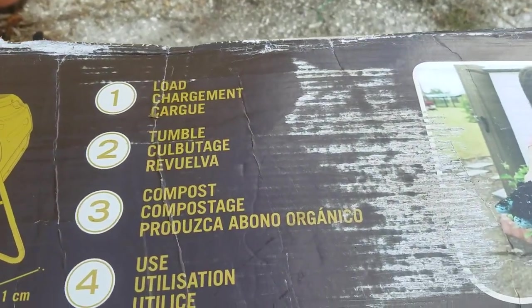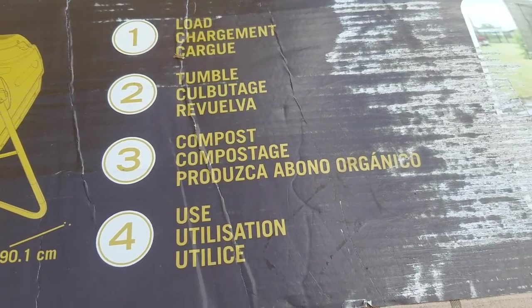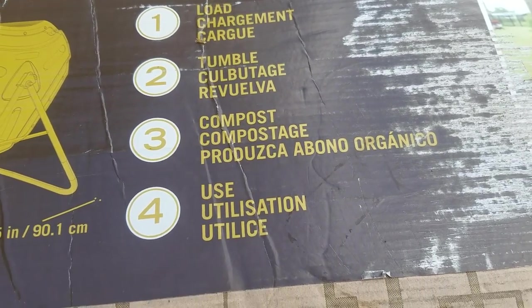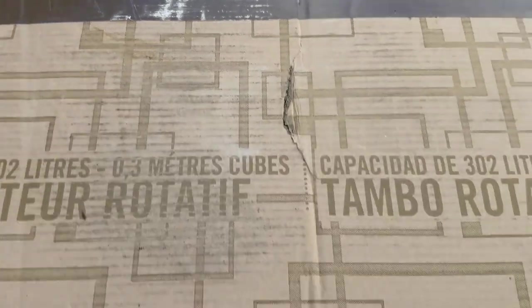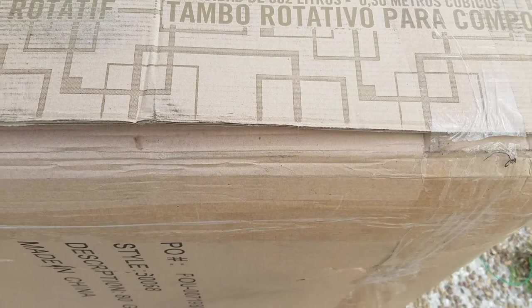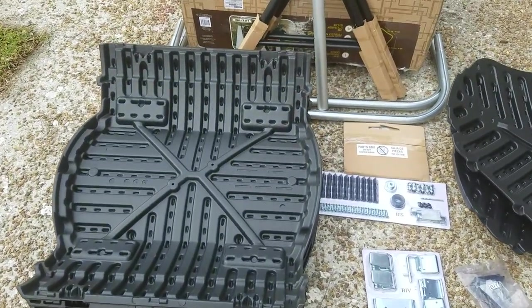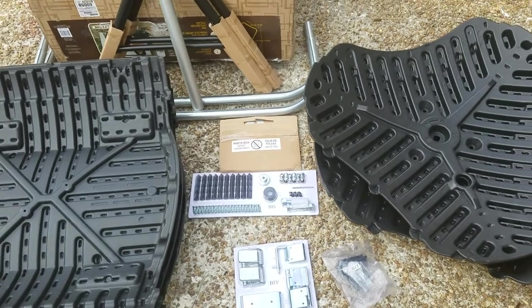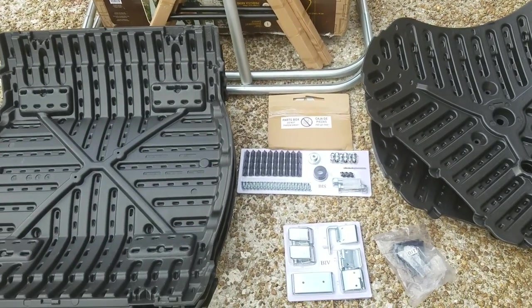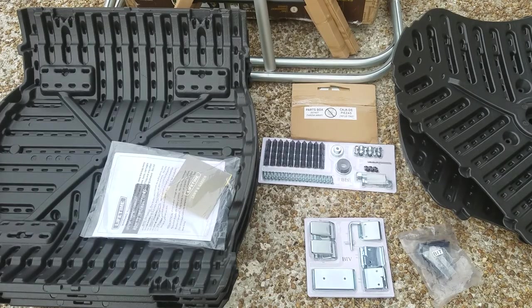The key feature of this thing is the large chamber tumbler compost design. I just cut the plastic sides and I'm going to straighten it out, then we'll unbox. Here is what's included: three panels, two side panels, the legs, the hardware pieces, the instruction manual, and a DVD.